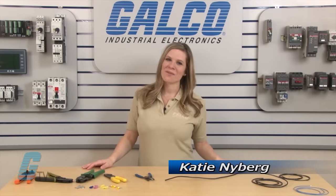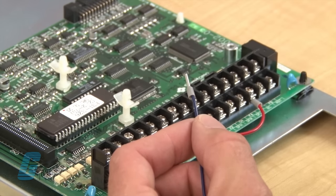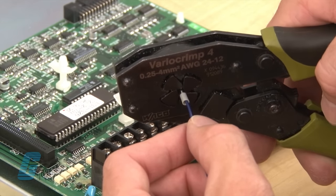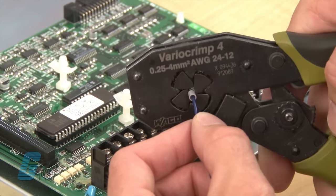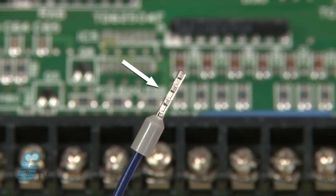Welcome to Galco TV. Today, I will demonstrate how to crimp wires. Crimping means to join two pieces of metal together by deforming one or both of them to hold the other. The resulting deformity is what is known as the crimp.